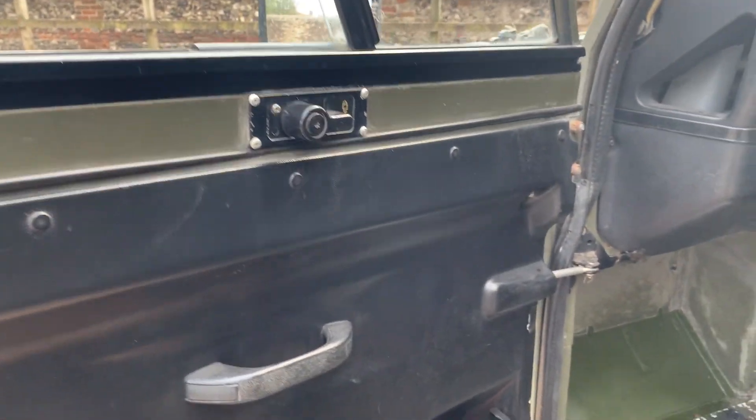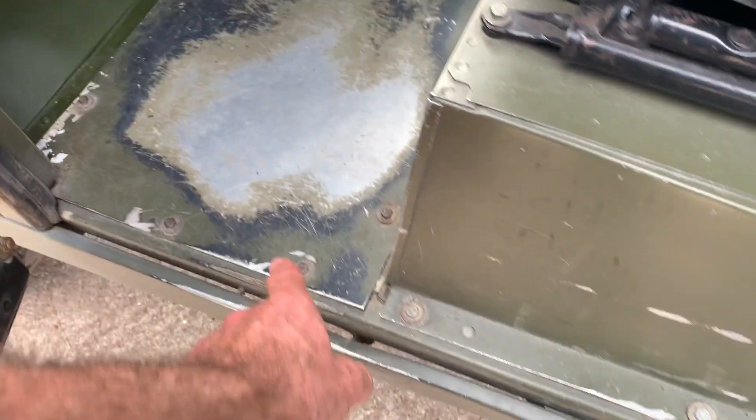There's a bit of electrolytic reaction on the base of the nearside rear door, but the interior door card is all nice. The frame feels pretty good and it's not leaving a trail of rust. The footwells have a small bit of rust on the bulkhead, but the lower footwell itself is all very good indeed. Up in the corners it all looks pretty good.